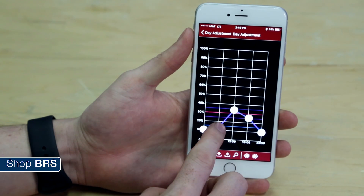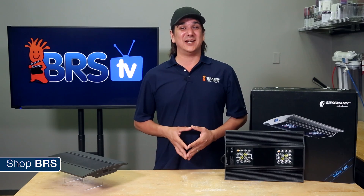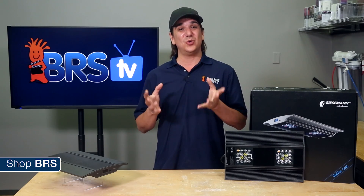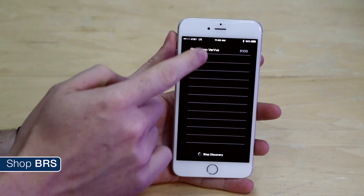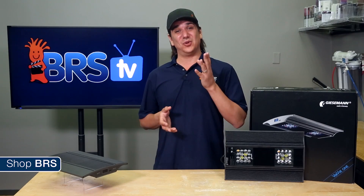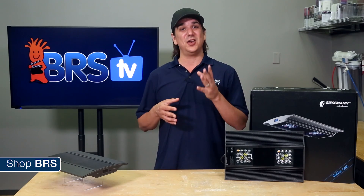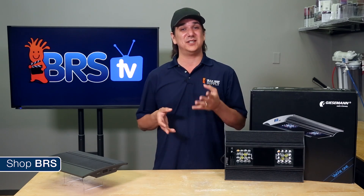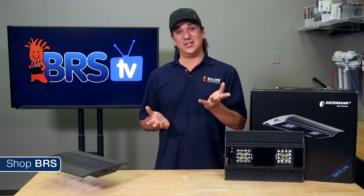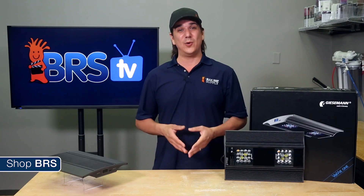Basically everything you need to set up whatever lighting program you desire. One of the benefits of this Bluetooth connection is you do not need WiFi or a router, which basically means there is no setup to make it work. Just open the app, click on your Verve and access it. Beyond that easy setup, there are also legit reasons why reefers might be happier with Bluetooth: you do not have to buy expensive accessories to connect to it, you do not have to be concerned about your router at all, and it is also easier to update firmware when it comes out.